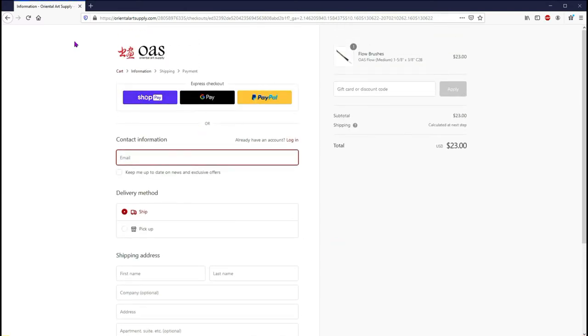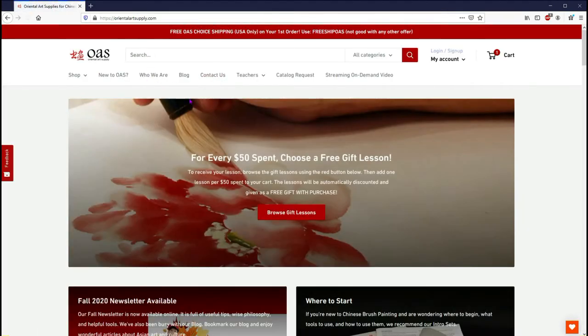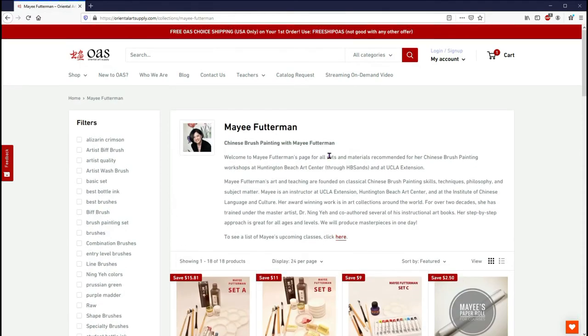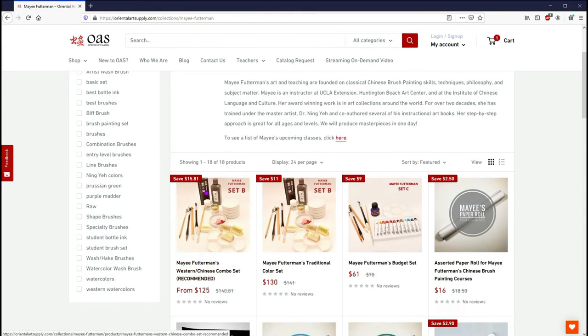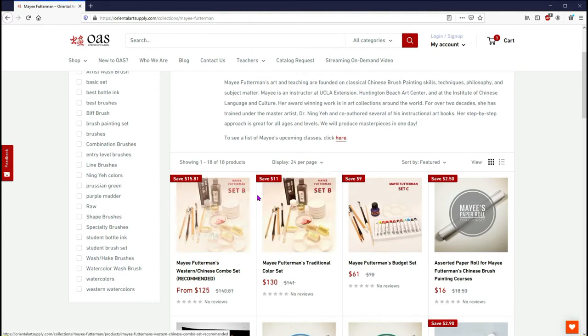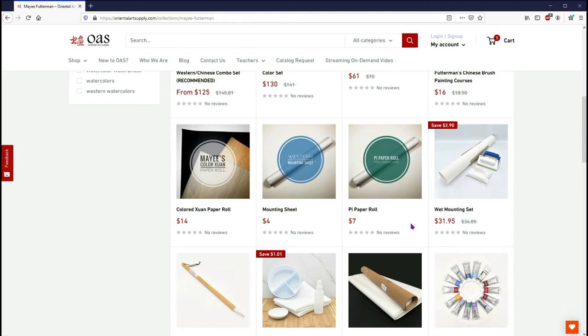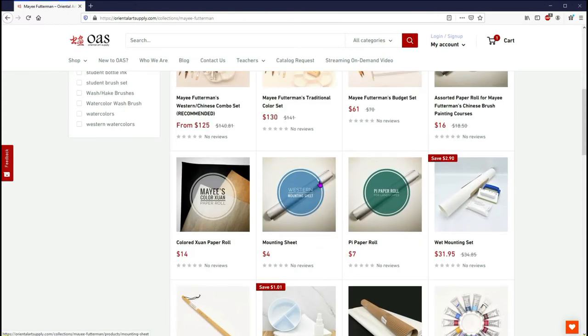The site also has many different topics including teachers. For example, my father's teacher is probably the best and most popular teacher they have. She does classes online and you can check the sets she recommends for her classes, which you'll likely need depending on which class you're doing with her.